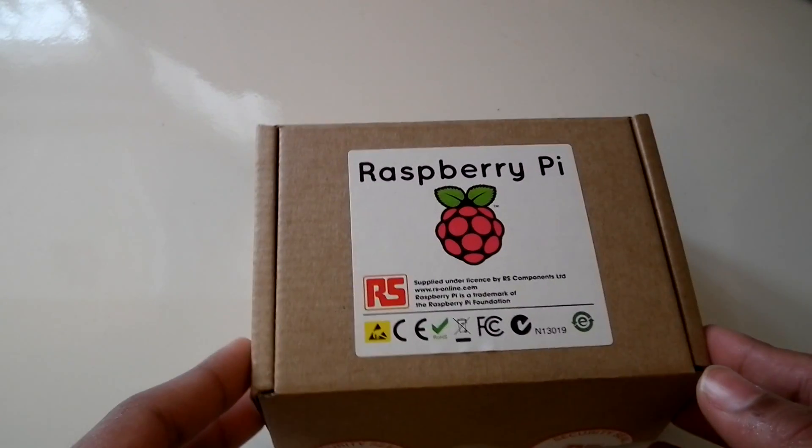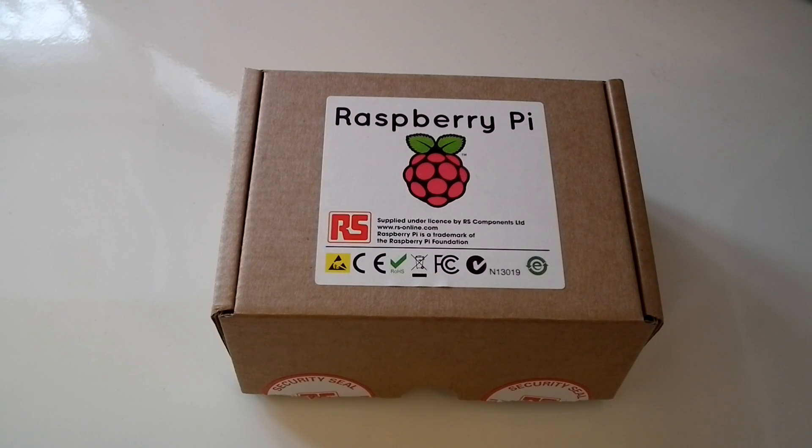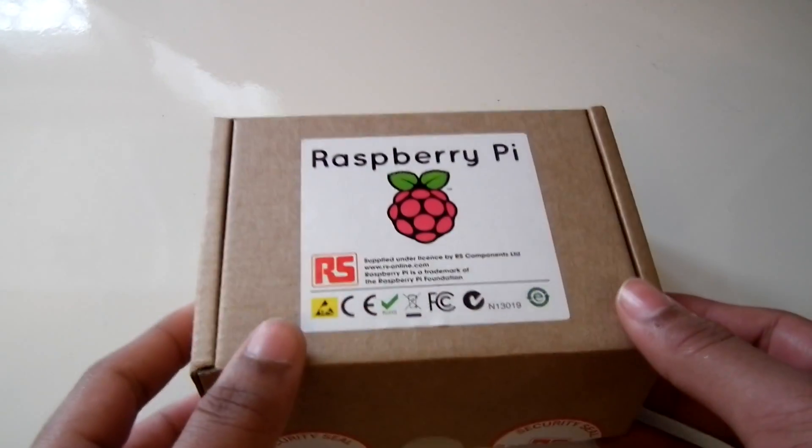This took me four months just to order it on the site and five weeks delivery. This is due to the popularity of this product. It cost me about 30 quid, including VAT and delivery. And you can only buy one per household.